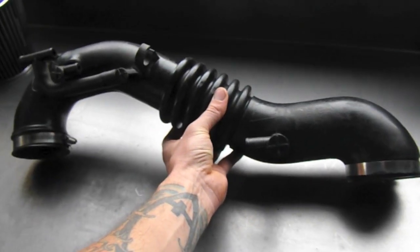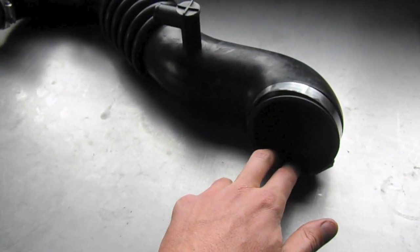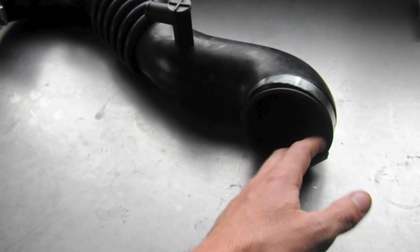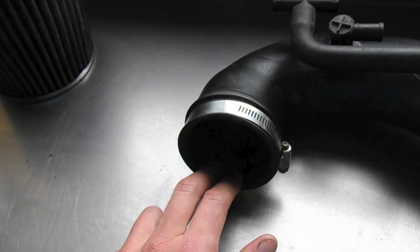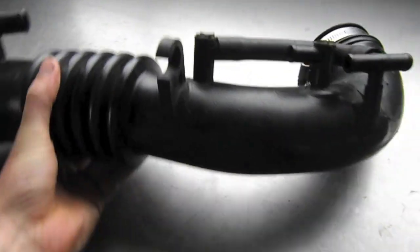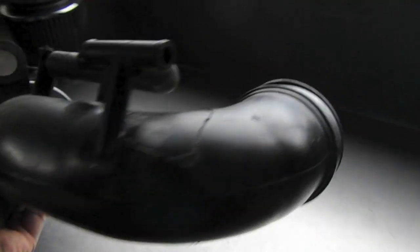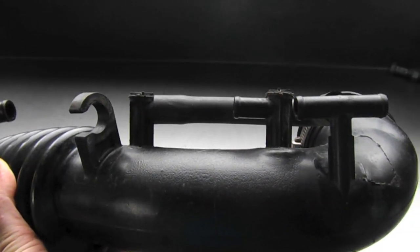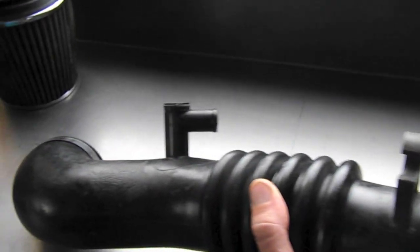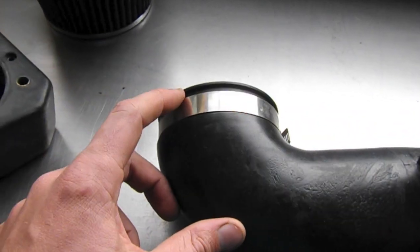This is the stock air duct from the Subaru Legacy. This end goes toward the mass airflow sensor side, and the other end goes to the throttle body side. In the van it connects at a slight angle. The connections for the breather hoses go right there, and the IAC valve connection goes right there.